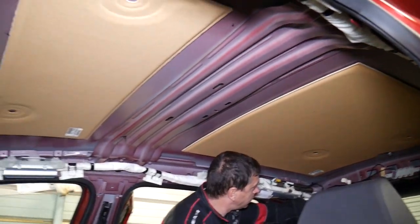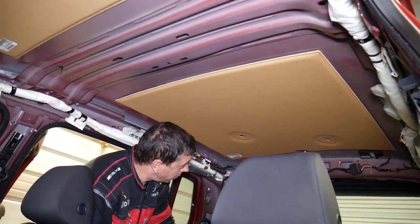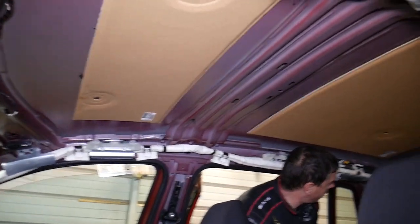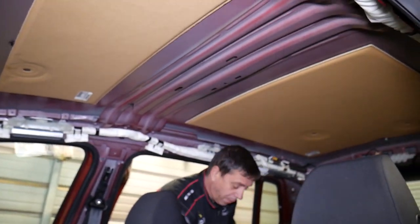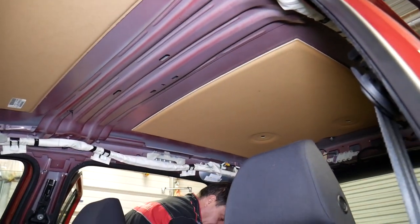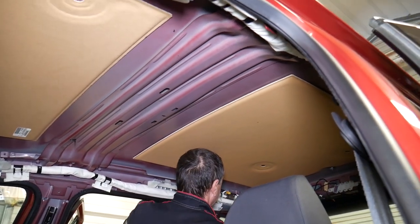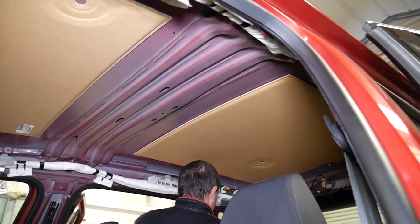Unfortunately, I don't see a way to reach it without removing the headliner. If you want to see the video on how to remove the whole headliner, we have that video on the channel — please check it out. We'll share the link in the description of the video below for your convenience so you can find the headliner video.